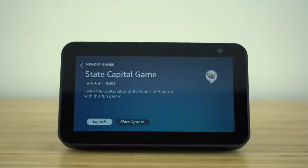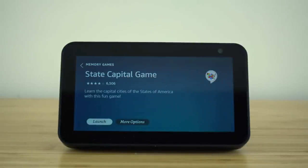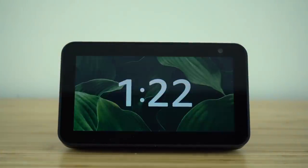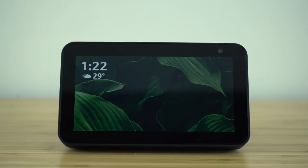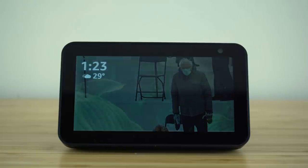Alexa responded with memory games options: Here are a few popular ones — do you want to try the State Capitol game, or you can ask for more options. As you can see, you can just have a natural conversation with Alexa and it will help you find the best game for you. There are thousands of games pre-equipped on our Echo Show, so whenever you're feeling bored, now you know the voice command to access all of those games.